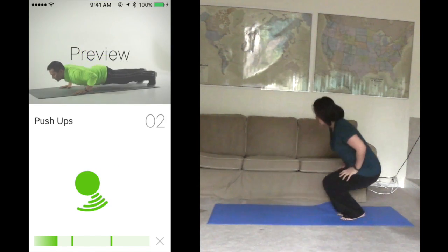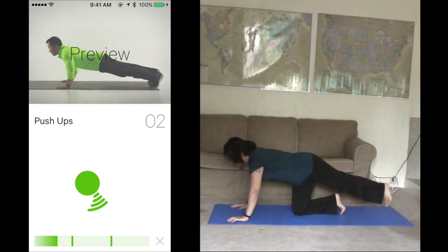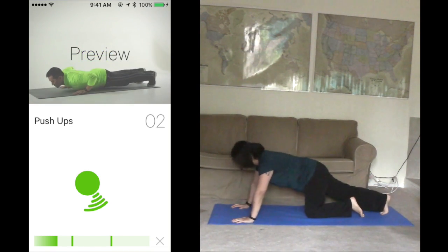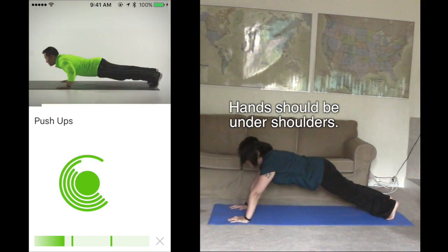Keep it up. Get ready for push-ups. Start in an up position: legs straight, feet together, hands under your shoulders, back straight. Lower your chest to the ground and return. Finish 2 in 15 seconds. Ready? Start. 1, 2, 3, 4. Good work.